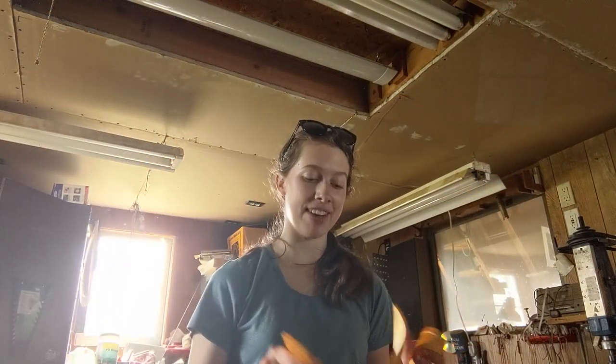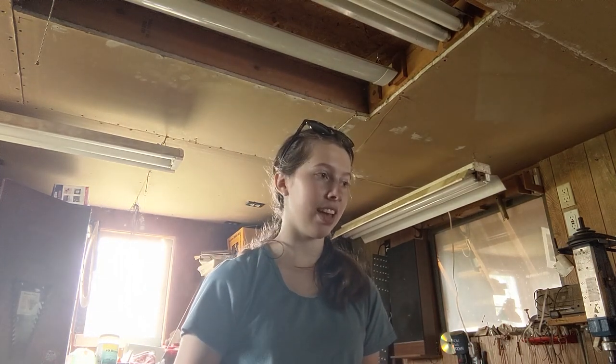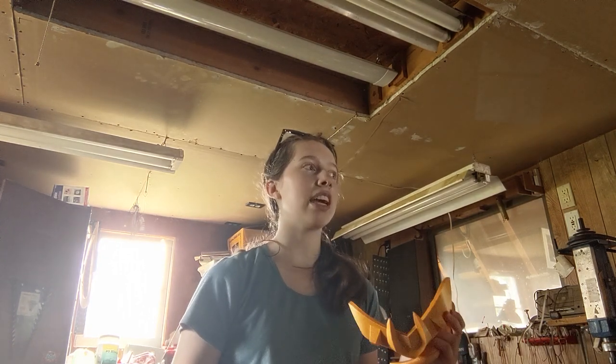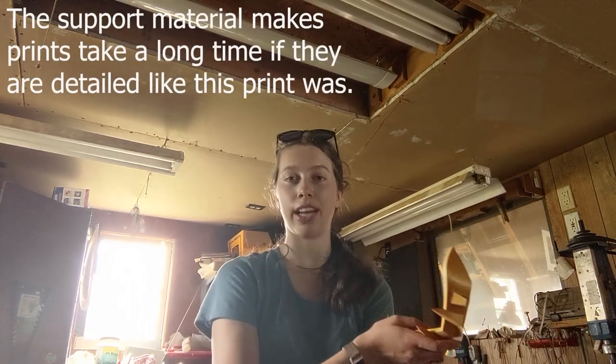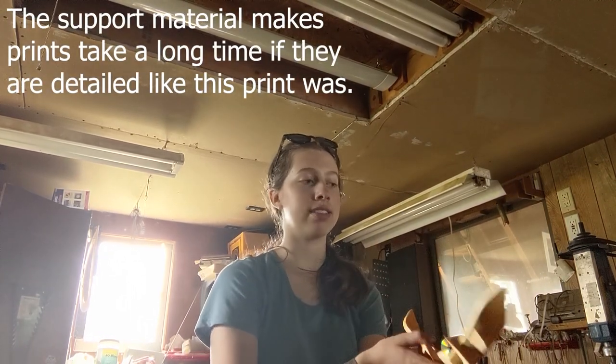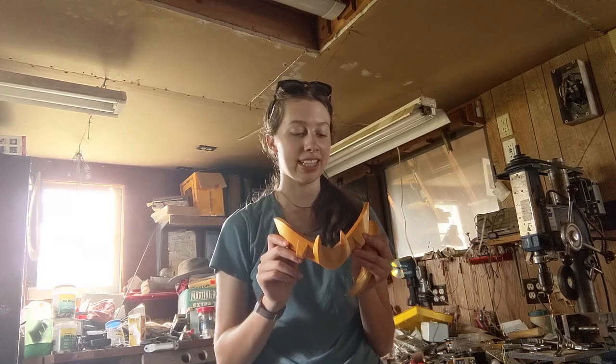So now we're here and my helmet crown thing is in five pieces. I printed it in seven pieces and it was just such a pain. It was supposed to be three pieces and I had to slice it because the print was going to take probably like 30 hours if I had just left it as the pattern said. I'm in my grandfather's workshop right now and I wanted to take you on a journey — not a physical journey, but the journey of me printing this.